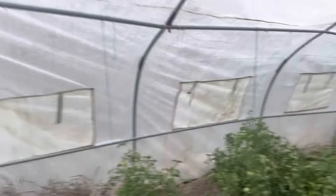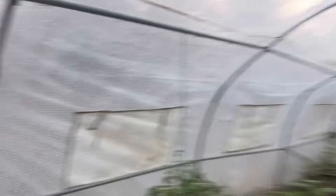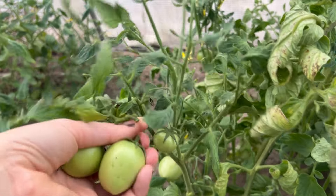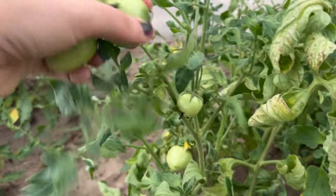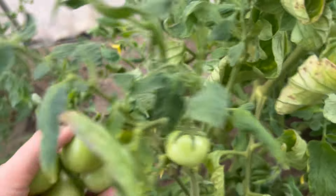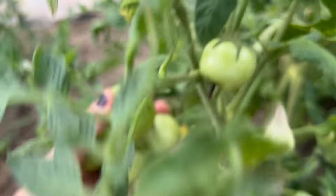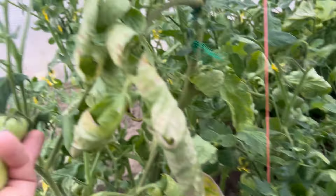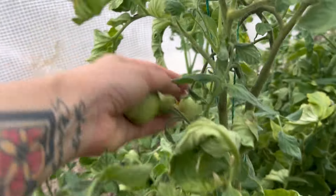There's a ton of tomatoes. The watermelon's back there. Tons of green tomatoes, but we're gonna just pull them all. What else do we do? I'd rather have them than not. And I'm hoping that we can get them all ripened inside.